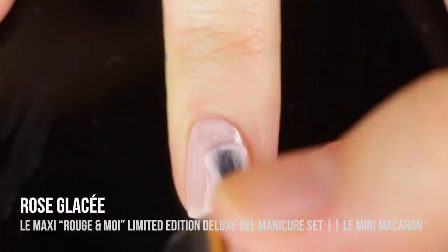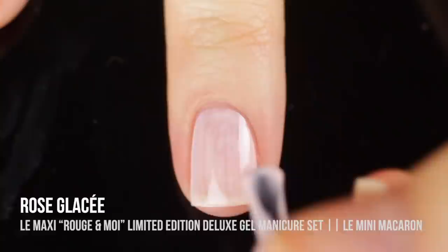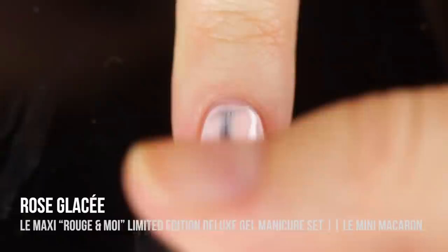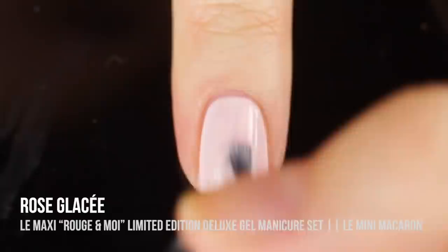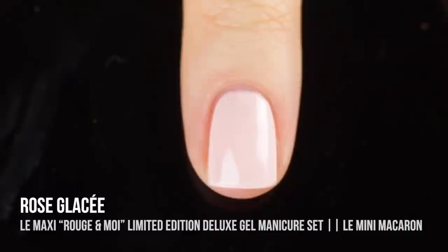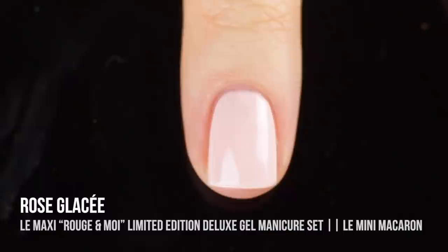A quick note if you guys aren't familiar with gel polishes: the trick is to use super light coats, and then you can work them as much as you need because they don't dry — you actually cure them under the lamp. So you can make sure they're perfectly applied before you cure them. I am doing three coats of each polish, although the majority are fully opaque in two. Rose Glacé was a three-coater for me — it's just a super beautiful light pink cream, almost like a baby pink. It's honestly a shade you can wear any time of year and a really great base for nail art.